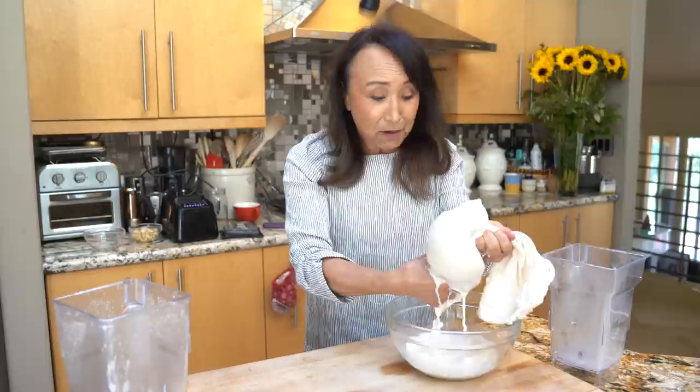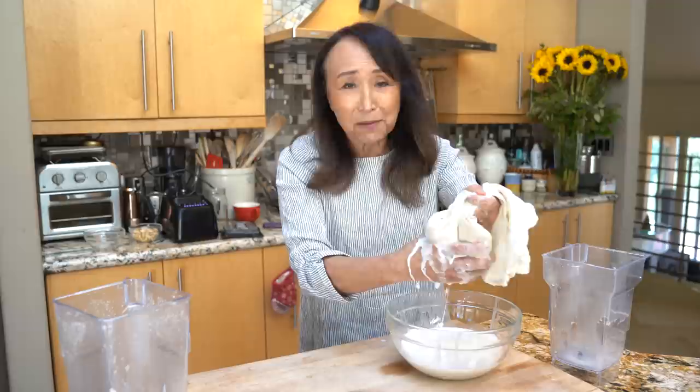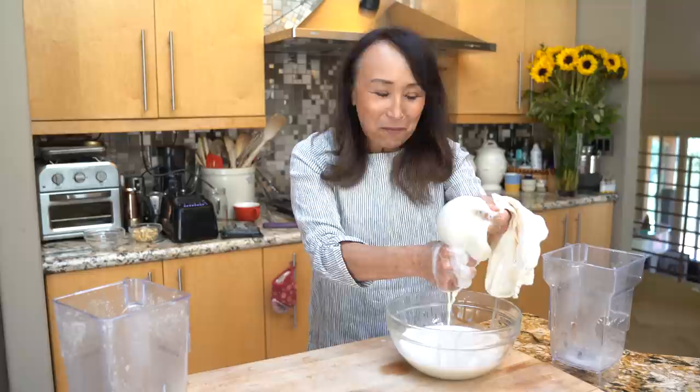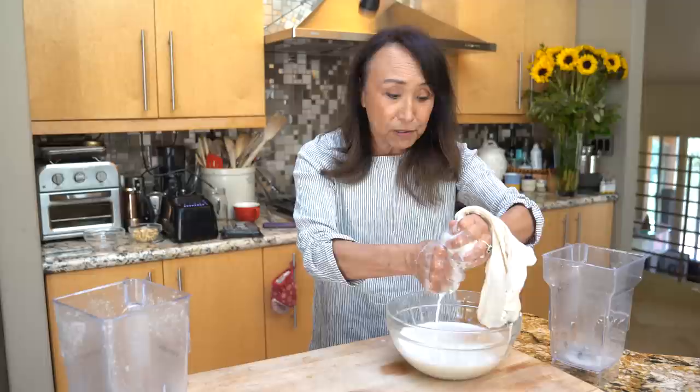We're just going to squeeze the bag over a bowl — kind of like milking oats! We're not going to get a lot of pulp, maybe three or four tablespoons. You can mix that into a soup, your oatmeal, or make crackers out of it. I'm going to gather all the pulp from all the milks we make today and make crackers out of it — that'll be on a different episode.